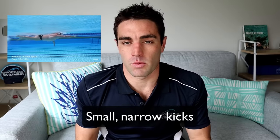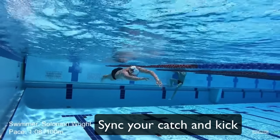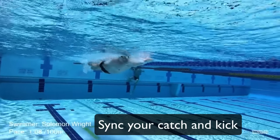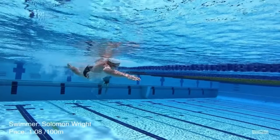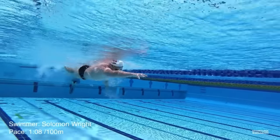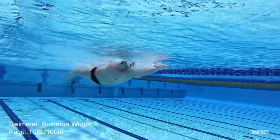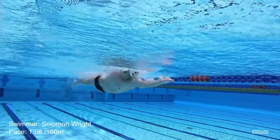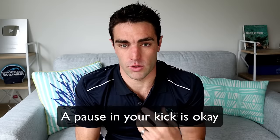The second thing is to time your kick. This is a little more advanced, but if you're comfortable with it, what you want to do is time your catch — the first part of your stroke in the water — with the downward kick on that same side of the body. So the left-side catch and the left-side kick should go together. If you do that, it's going to be much more effective than if you're just kicking very hard. It's also okay to have a pause or a break in your kick.